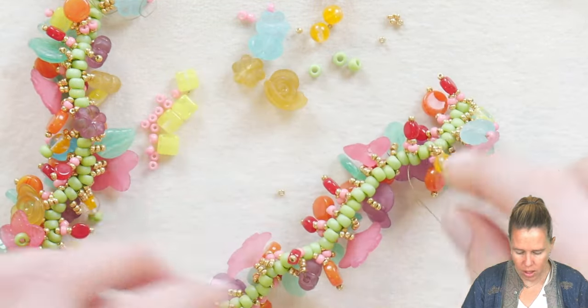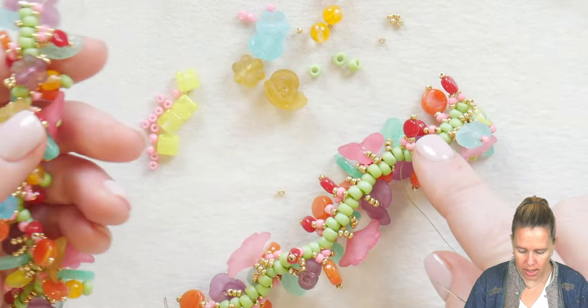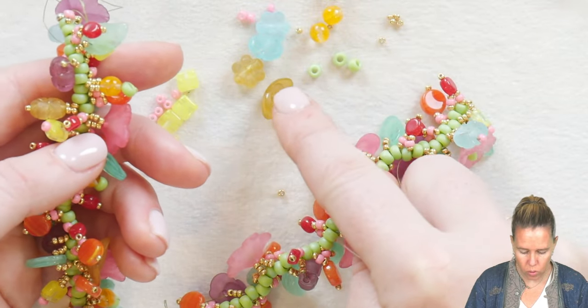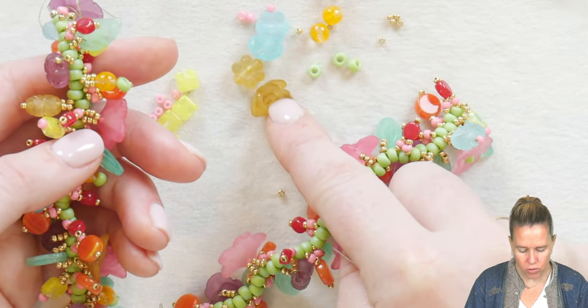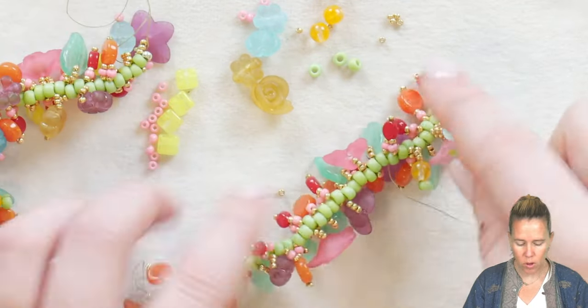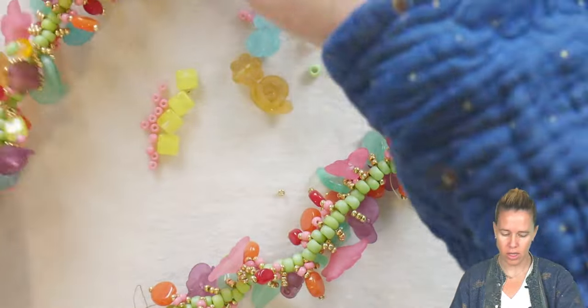Our pattern is going to go back and start over. So after here, we're going backwards — we're going to do one of the brownish flowers, then yellow, then back to blue, then orange. So you're going back and forth adding in that third layer of fringe.